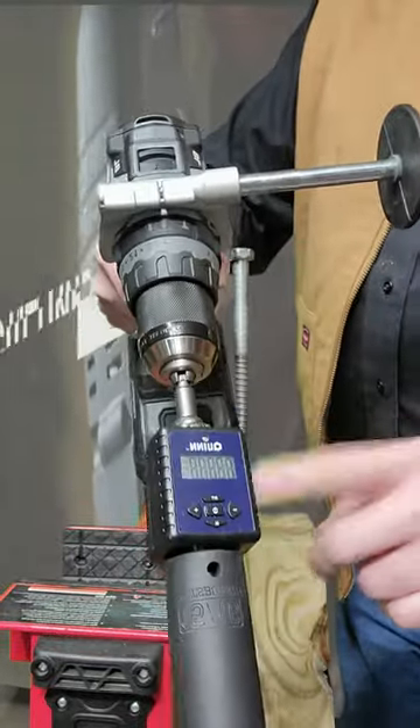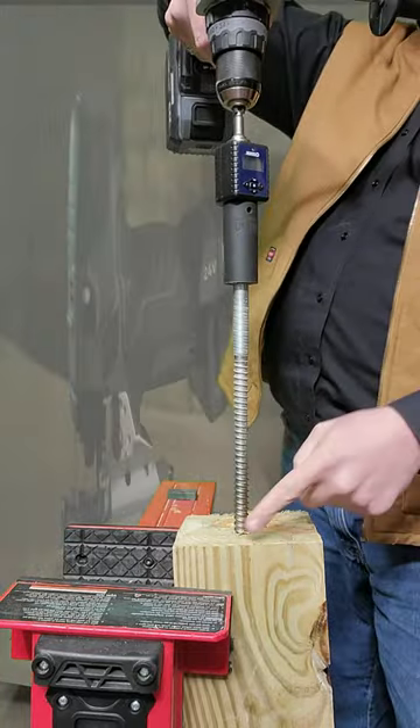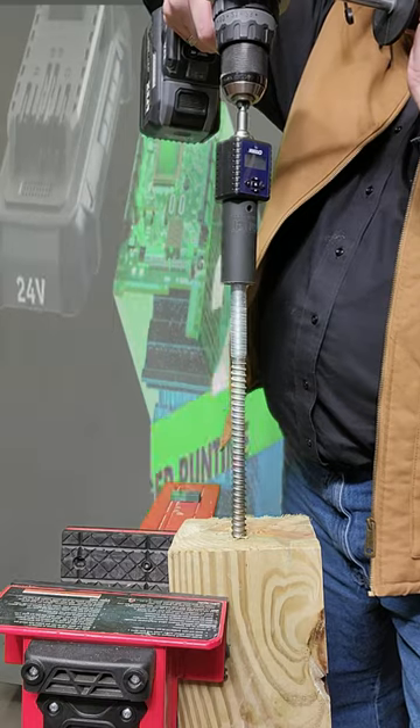And as always, we are going to use the Quinn Torque Adapter or Torque Meter. And this is going into a non-pre-drilled hole. I think I got all your excuses out of the way.